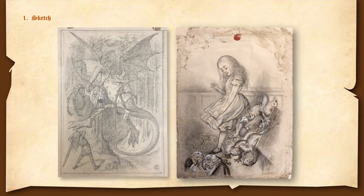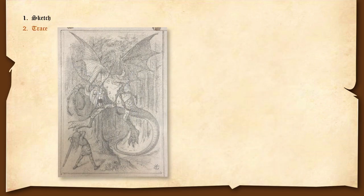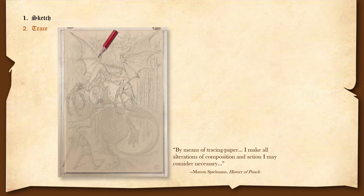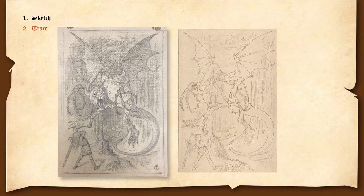We can see that he also uses China White ink from time to time. This China White, I believe, was done at a different stage, as we will see. Next, he brings in a piece of tracing paper and he begins to trace. He actually tells us what he is going to do: 'By means of tracing paper, I make all alterations of composition and action I may consider necessary.' So he traces it.